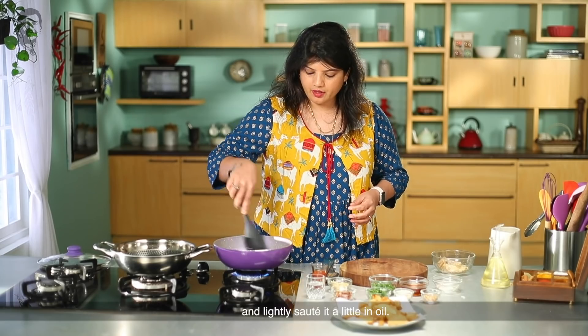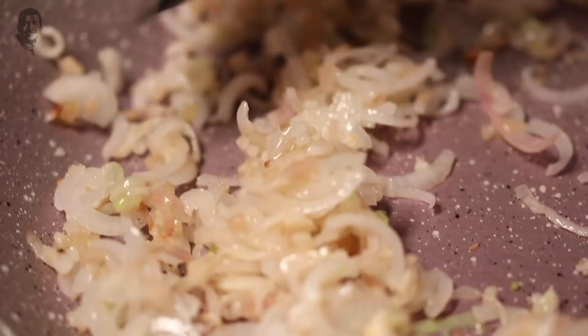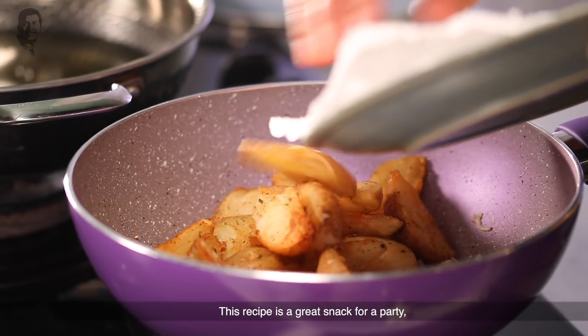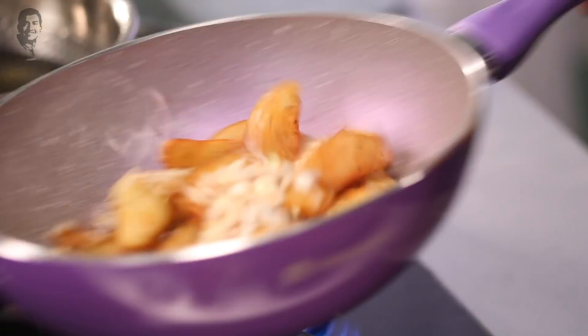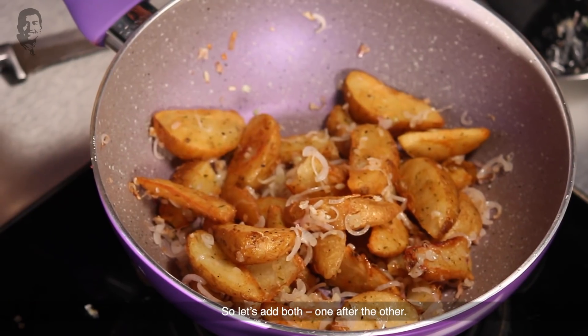Add the spring onion roots and saute everything. Now add the fried potato wedges and some sliced onion. This snack is less effort but the taste is just too good. We have not added the honey or chili yet — we will add them one after the other.